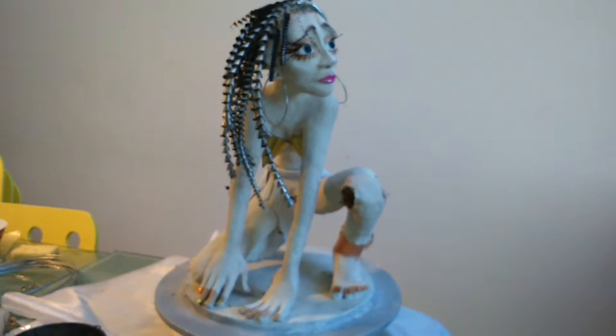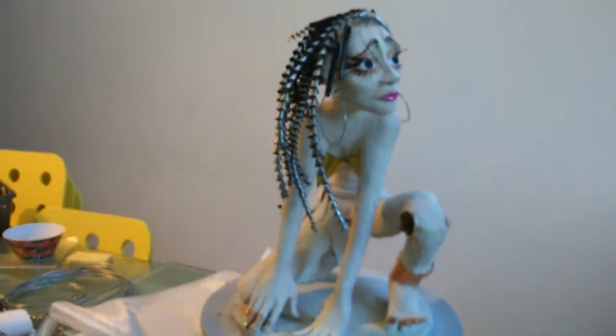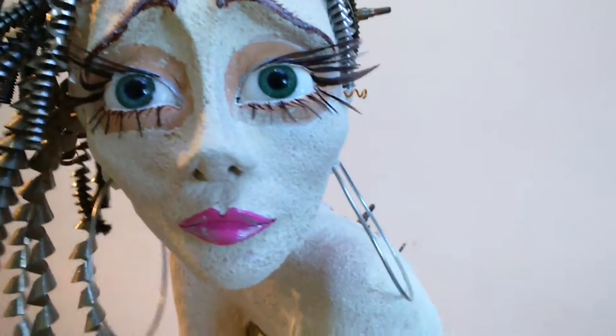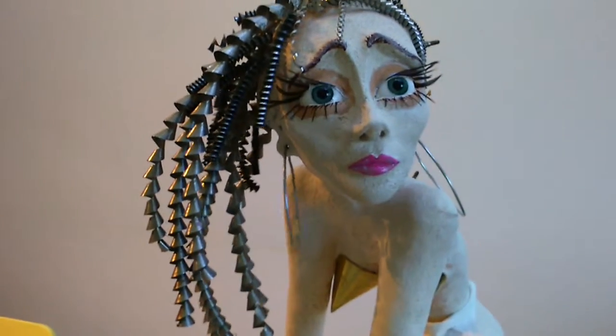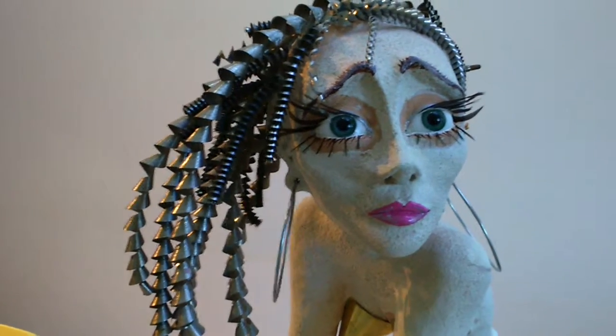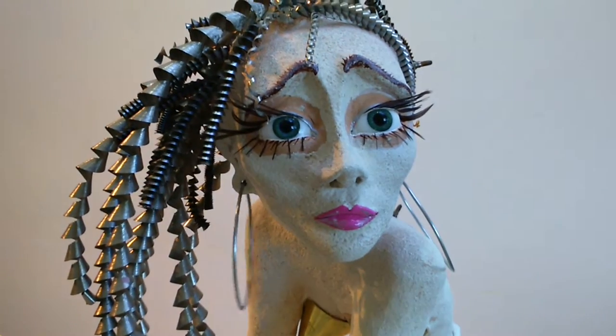I've called her Steampunk Gina because I've got a rather beautiful niece called Gina who's got the most fabulous dreadlocks. I hope you like her.